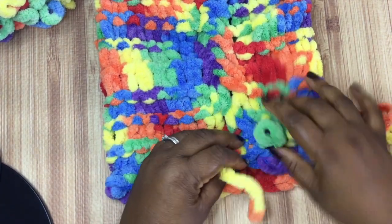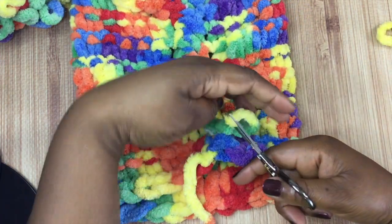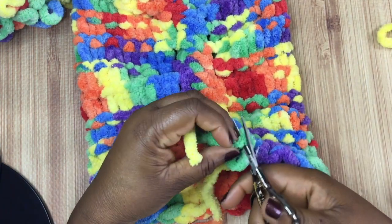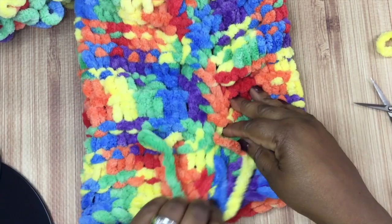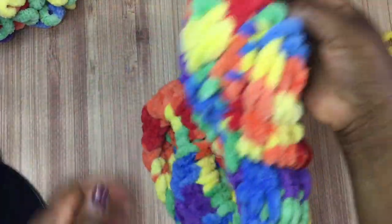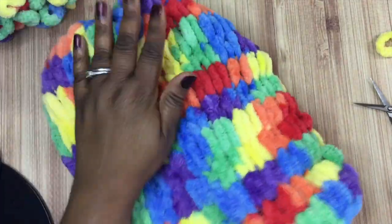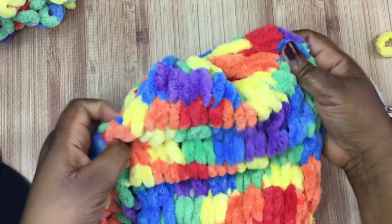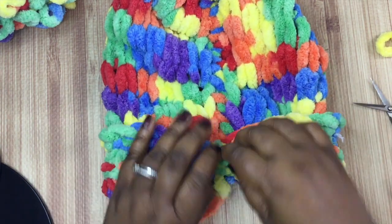Tie a knot here to secure everything together. Take that long tail at the very end - we're going to cut that - and snip one of the loops so you have a little tail to tie to the other tail. Take those two ends, tie them together, and weave in everything. That's pretty much done. But I'm going to fold it up a little so it's not so long - this is probably about 12 to 13 inches, which is entirely too long for a child's head. I'll fold it up and make a little brim, giving about 8 inches of hat, which makes for a nice slouch.